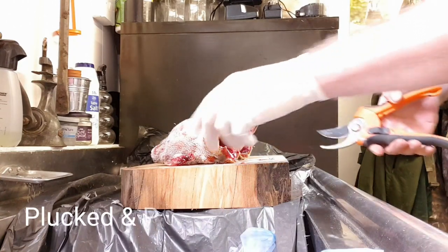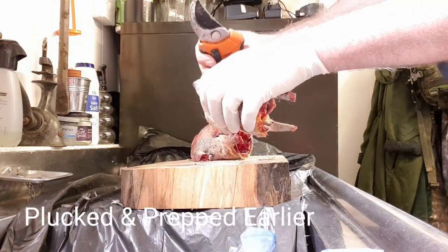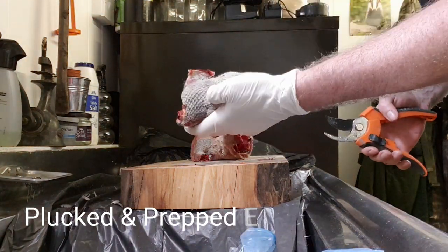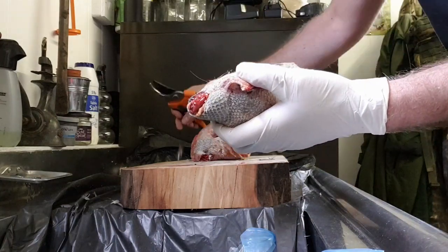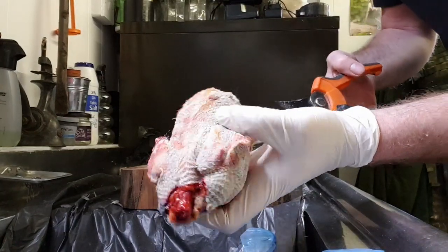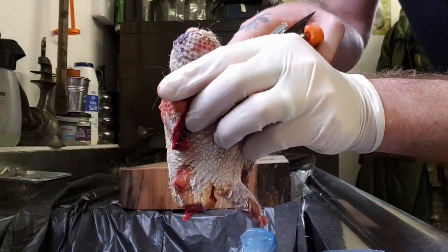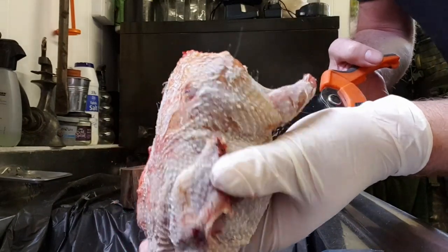So these are two of the four woodies that I've shot this morning. I'm doing these slightly different to normal because I want them for a cooking video that I'm going to be doing. So what I've done is I've obviously gutted them, and what I'm going to do now is spatchcock this.